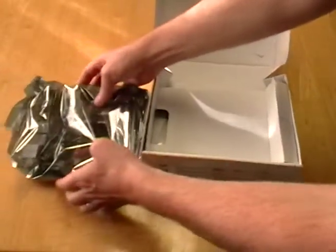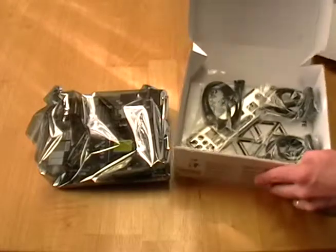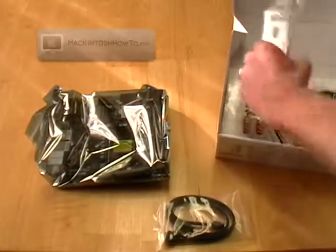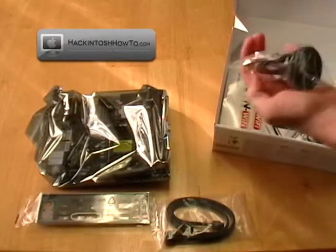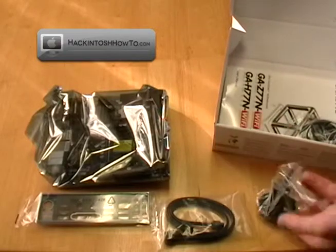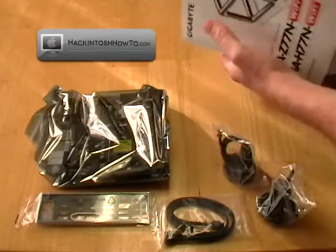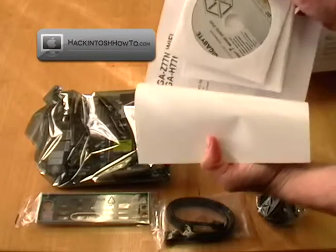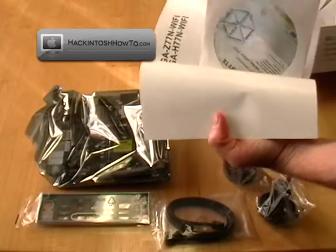In the box you will receive one motherboard, as well as — look at that — a little wire, a little face plate, what looks like a wireless adapter, antenna parts, a utility DVD, and the Wi-Fi Bluetooth series.